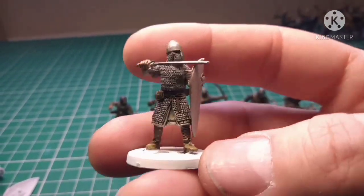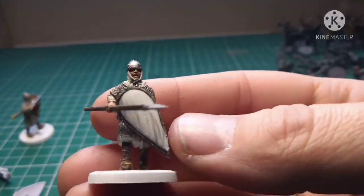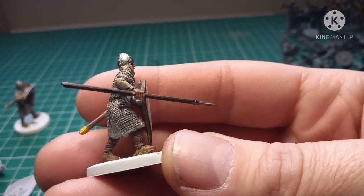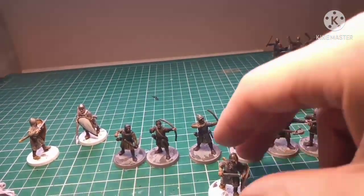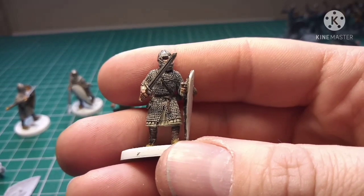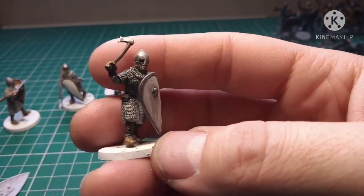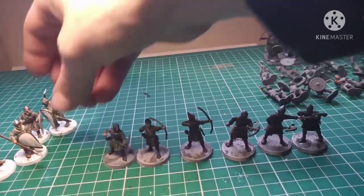I'll go through the miniatures one by one. This isn't an issue with the miniatures themselves — they do paint up so so well. My issue is that I've got extremely big hands, so when I was actually working on moving these guys around things got a bit tricky.